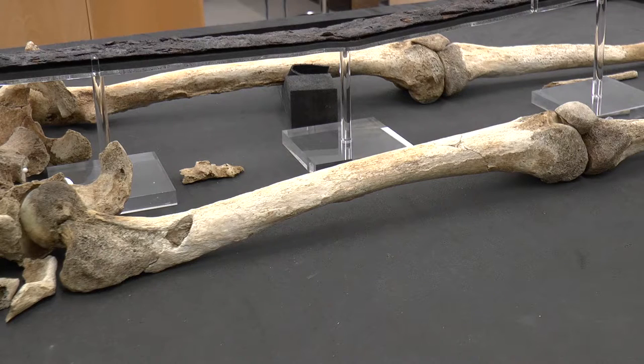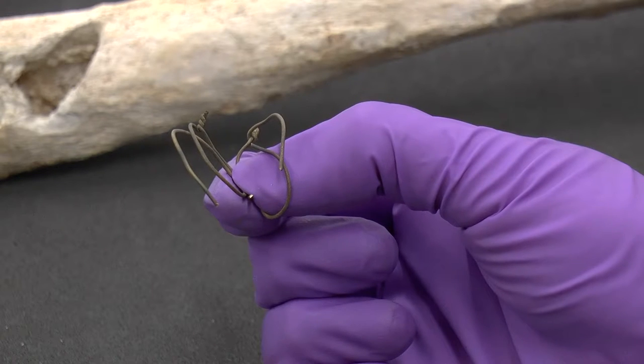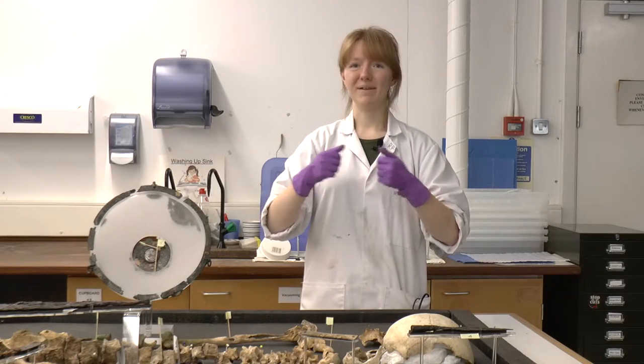On his right femur we have traces of animal glue, which would have been used to bond some of the broken bits together. There are also wire repairs in his right femur which look like they were binding the bone together again, and a wooden rod has even been inserted into this bone to try and strengthen it when it was put back together.